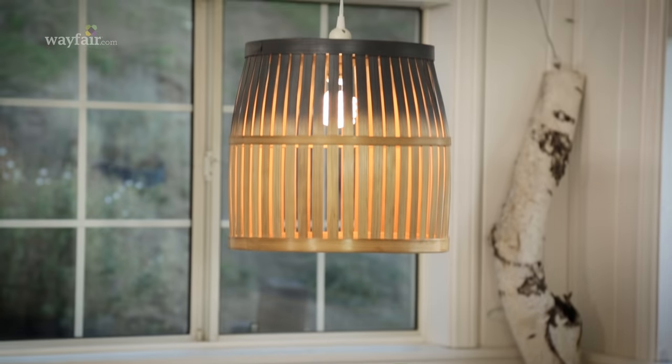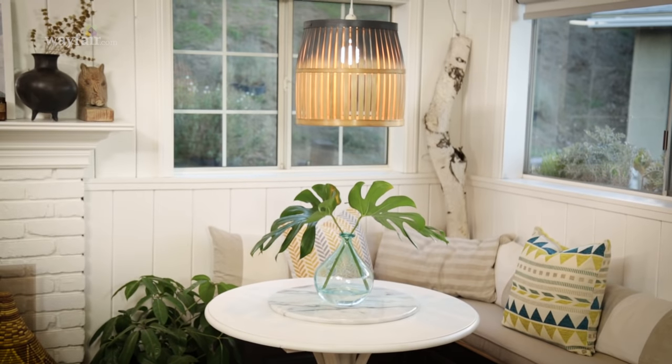This light looks totally high-end, but in reality it was a budget-friendly DIY. Be sure that you get all of your supplies on Wayfair.com and I will see you next time.